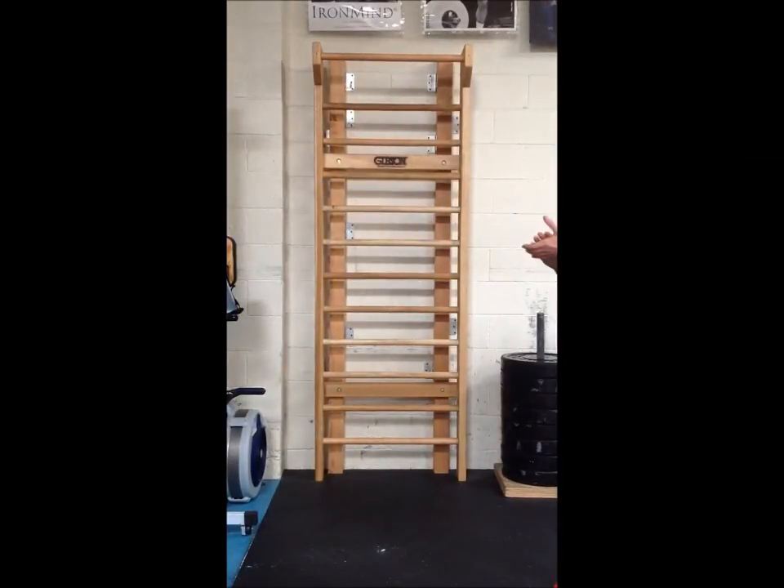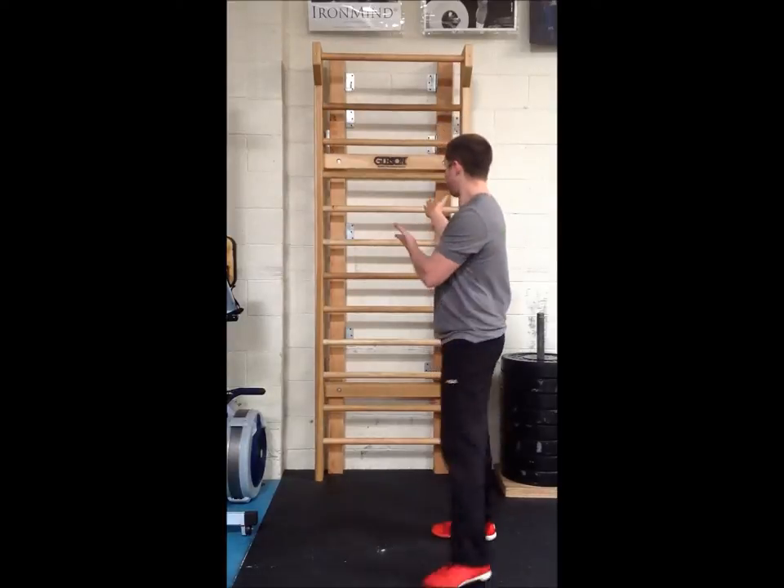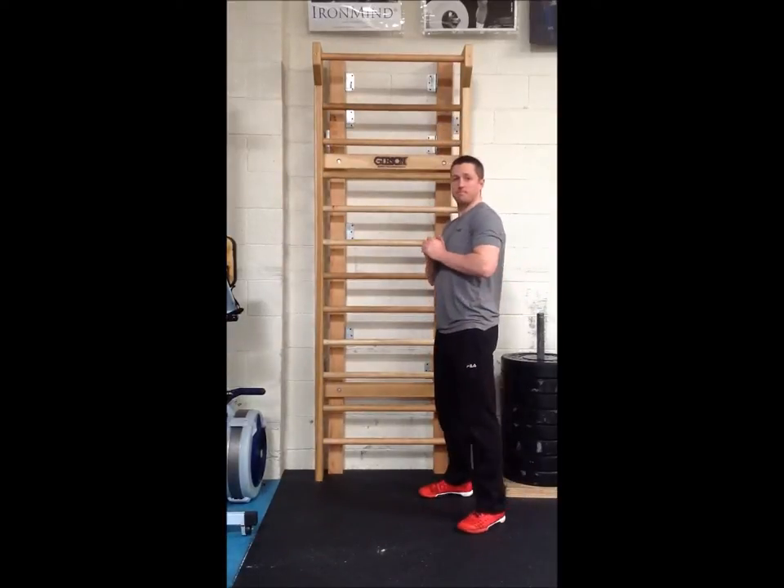We're at Cross Walnut Creek and we are at the stall bars. A great stretching tool that I think is underutilized here. You can use any of the rungs to stretch yourself out.